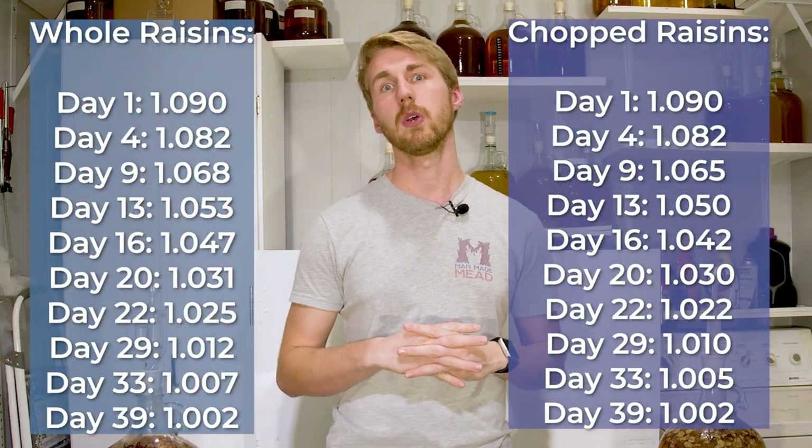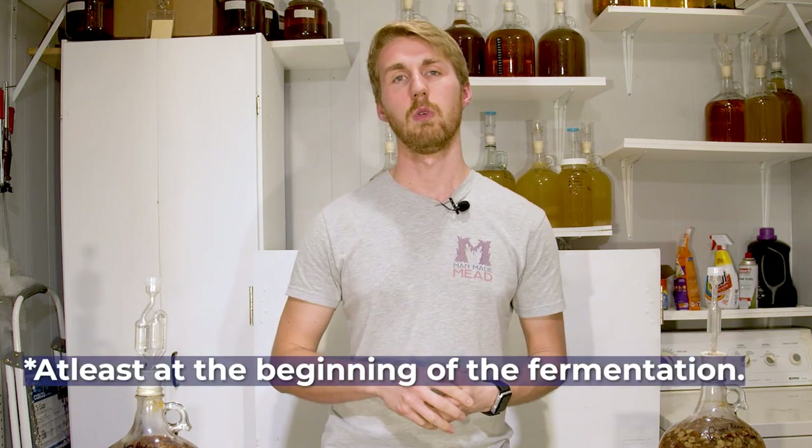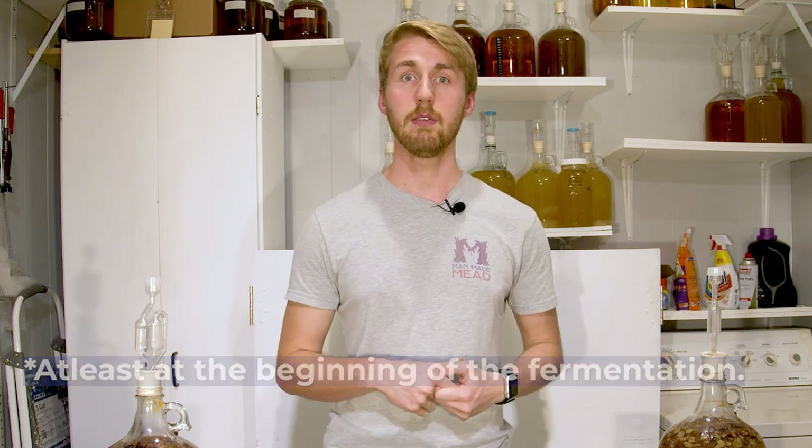Now back to the original test: do chopped raisins provide more nutrient content than whole raisins? I think if you go by the numbers of this test, I would say no. The truth is we had the same process, the same amount of everything, and they both finished at the same time. I do think the yeast had an easier time chewing through the sugars and nutrition bound in the raisins when they're chopped than if you put them in whole. So if you're going to use raisins, I would say go ahead and chop them up and throw them in.